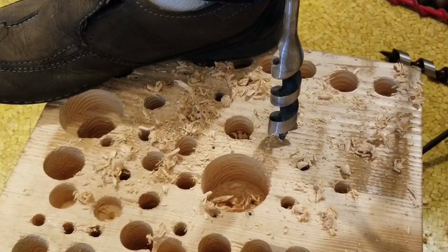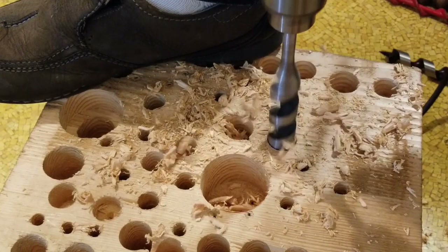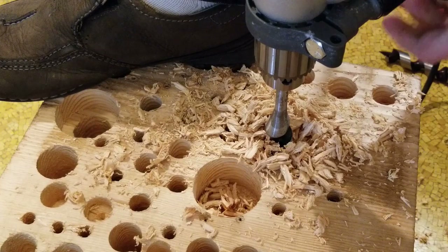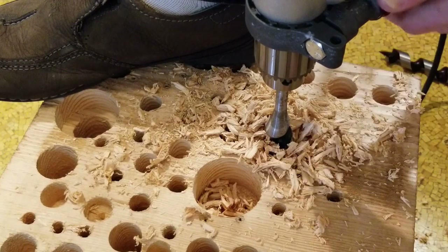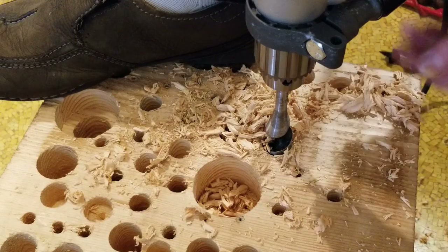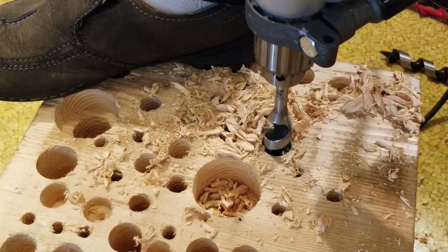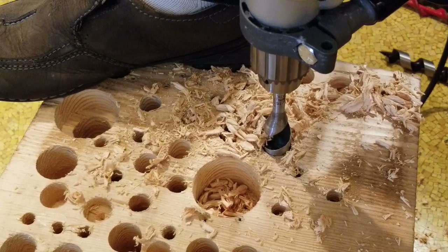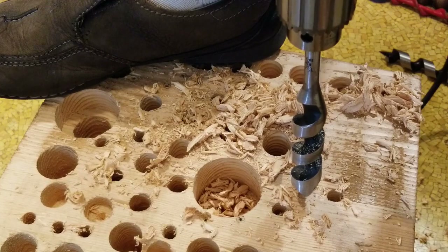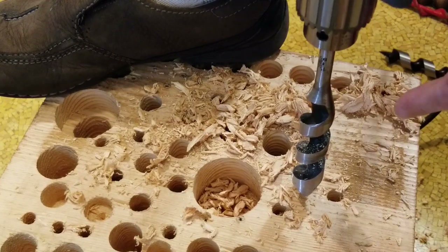Now we have the current version of the Irwins. As you can tell, the shorter helix angle acts as an Archimedes screw and screws out the chips. You still have to periodically clean them out, but they go much deeper in a single pass.